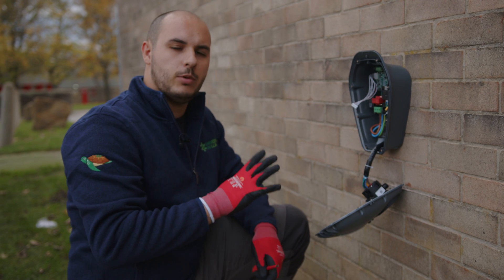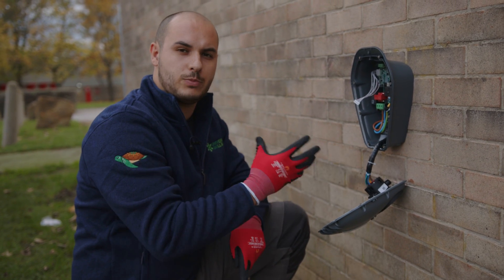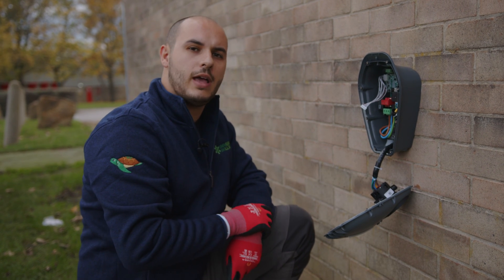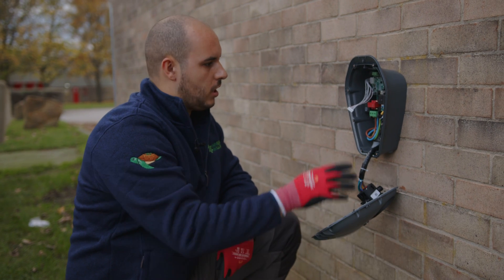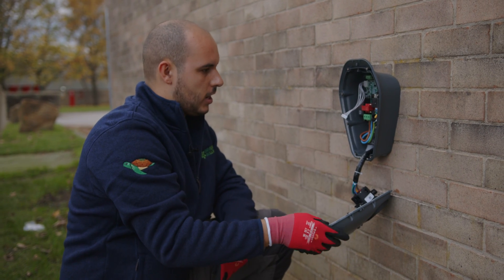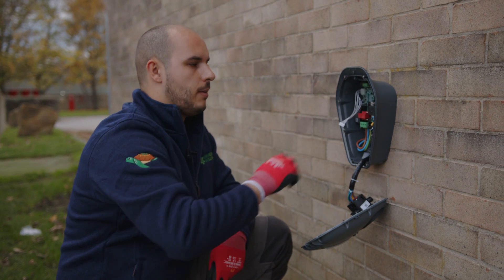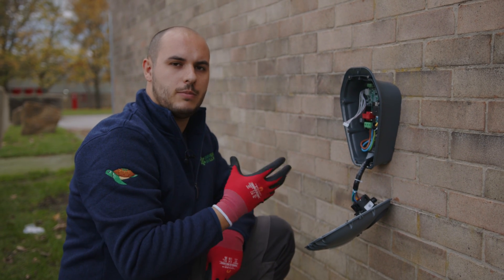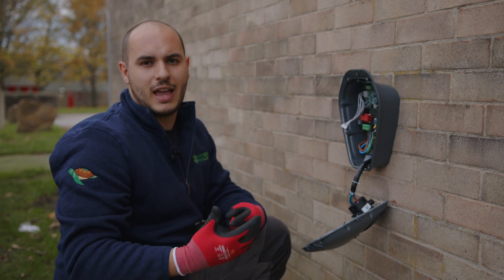Now all the cables are in place, we're going to ensure all connections are torqued up to the required torque settings as per the manufacturer. Once we're happy with that, we can carry out any required testing and then look to install the front part of the charger — connecting this ribbon point and putting it all back together, keeping the IP rating, then moving on to the front face plate and commissioning.